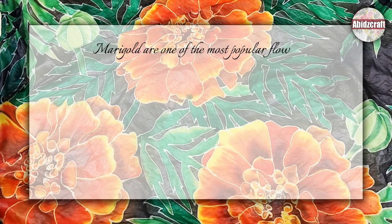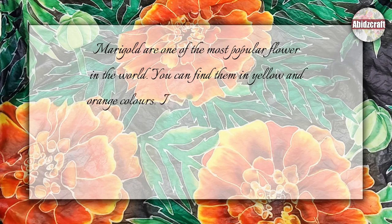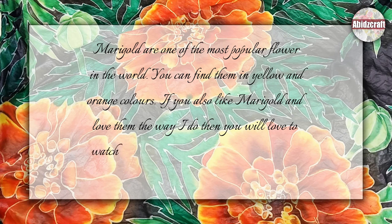Marigold are one of the most popular flowers in the world. You can find them in yellow and orange colors. If you also like marigolds and love them the way I do, then you will love to watch this video.